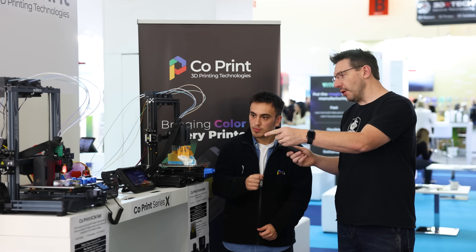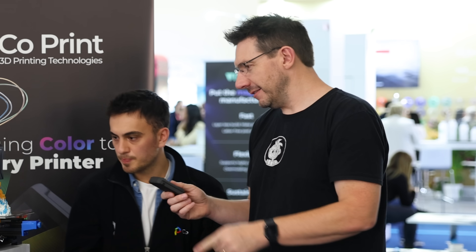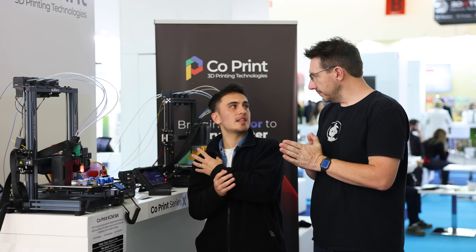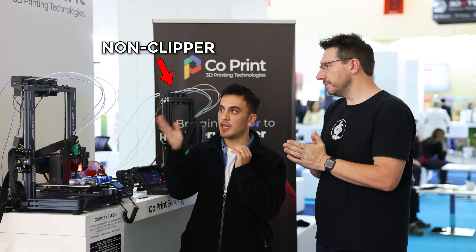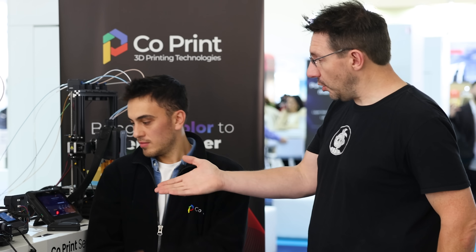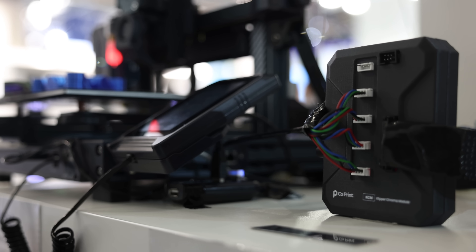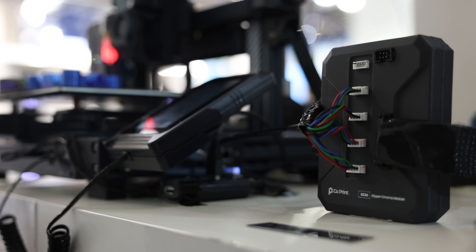Over here next to the ChromaPad there's something different — a Klipper-based 3D printer, a Neptune 4 Pro running Klipper. A ChromaPad, which already has Klipper, would be redundant in this case — so we have a solution. We have the Klipper Chroma Module for that. It's for users who already own a Klipper-based 3D printer, and it comes as a cheaper option because they don't need the pad.